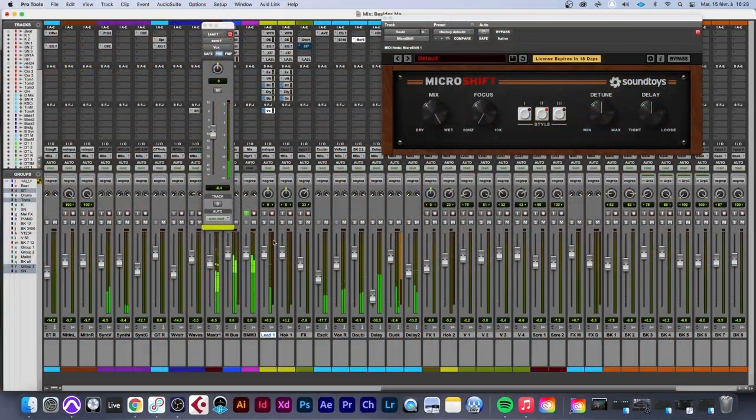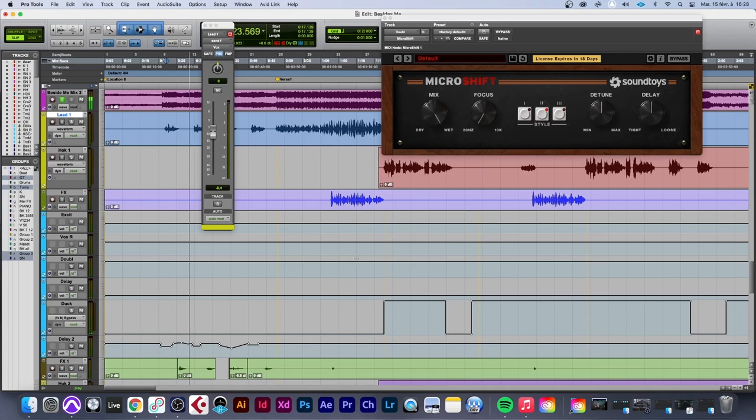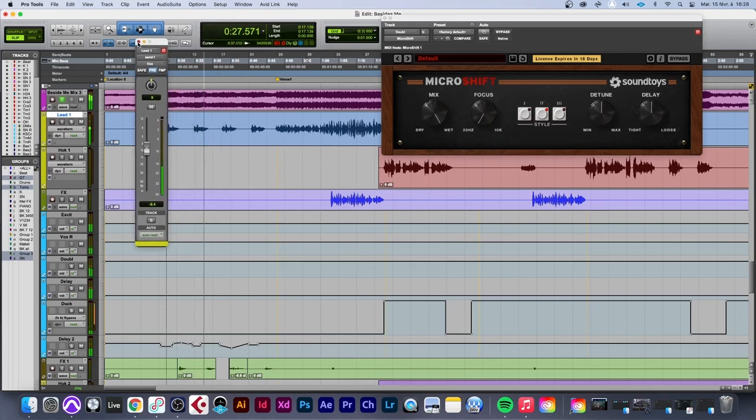Now you can see exactly what the doubler does for your mix. The MicroShift is the best one to go to. That's a couple of examples of how to use MicroShift by Soundtoys. Just listen to the track — I'll see you guys next time at Audio Camp.